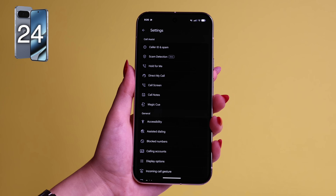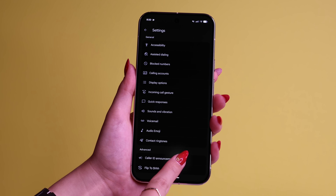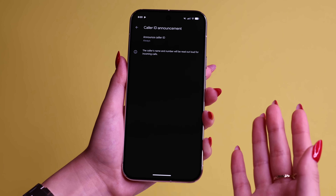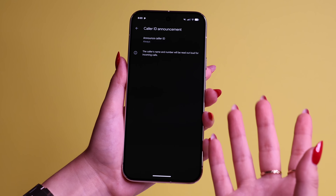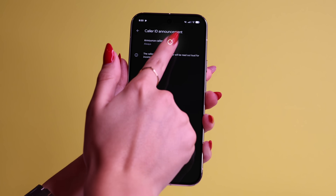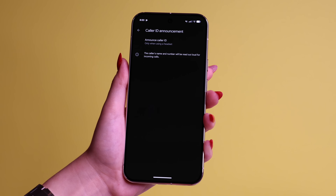While you're in your Phone Settings, tip number 24 — scroll down and go to Caller ID Announcements. By default it's going to be on Never. If someone calls you and you want your phone to say who it is before you even pick it up, put it on Always. You could also put it on Only When Using a Headset, so you will hear the name or the full number of the person calling you through your headphones.